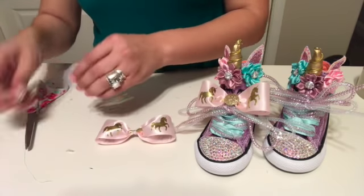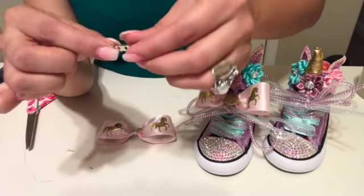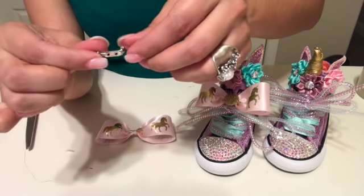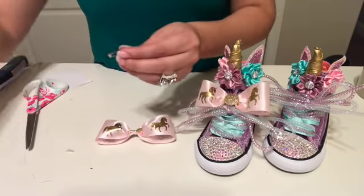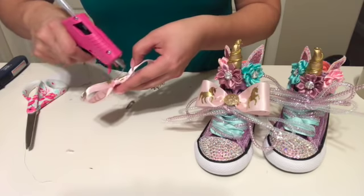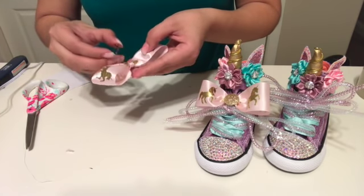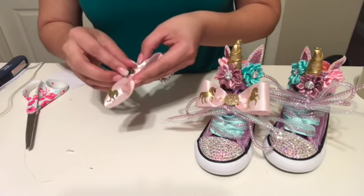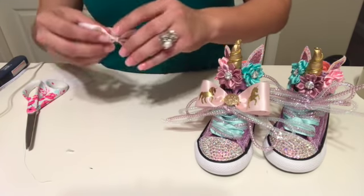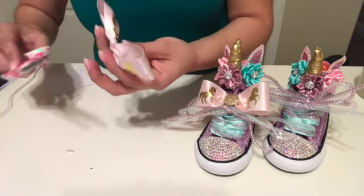Once we have that, I get these little clips from Walmart — kind of flat on one side and they have like a little clip thing on the back. So I just put a little dab of glue there, put the flap back on there. You can cut any excess thread you have there.